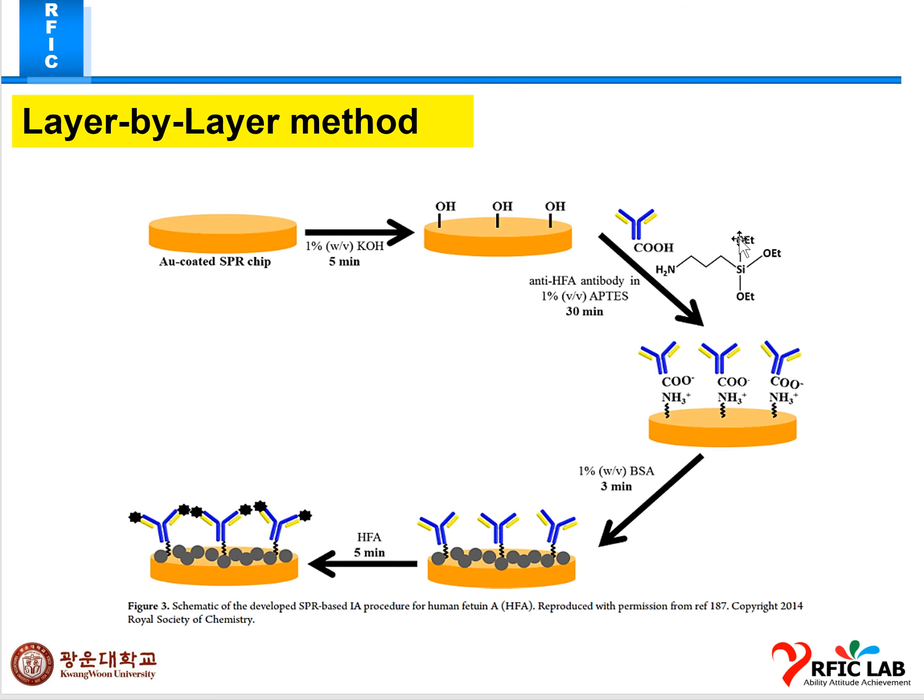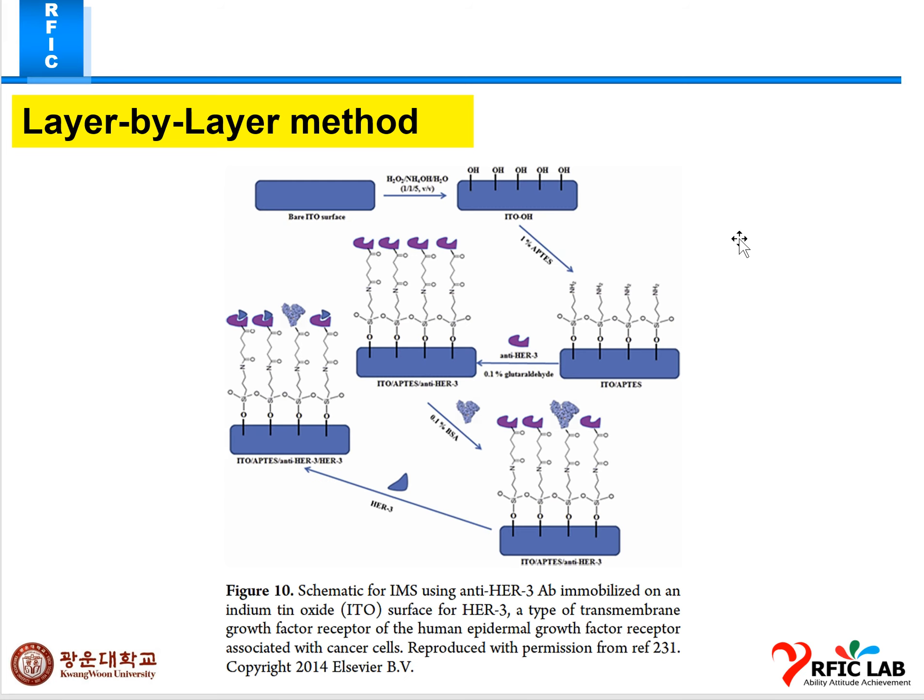This is the layer-by-layer method: after graphene fabrication, APTS is applied with antibody, then BSA, then antigen. For an ITO substrate — which is a transparent carbon-type electrode — piranha cleaning at 1:1 volume ratio is used first, then 1% APTS for immobilization, then glutaldehyde mixed with antibody, then 0.1% BSA as a blocking solution, and finally antigen for antibody-antigen binding. This process takes only milliseconds.